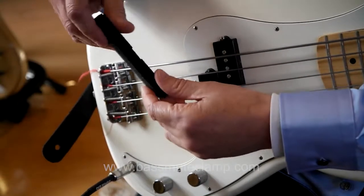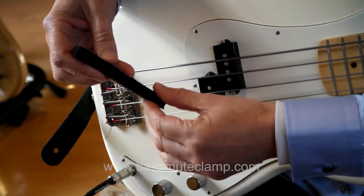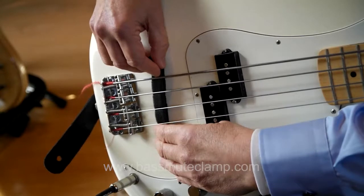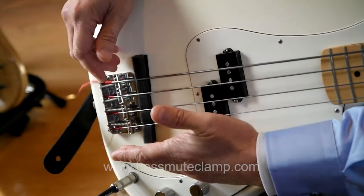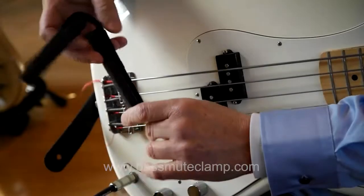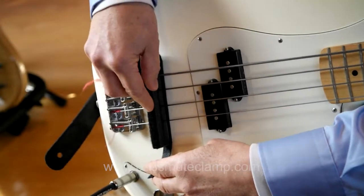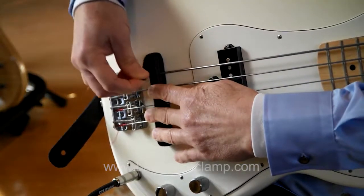A more intense degree of muting can be achieved by building up the bottom of the Bass Mute Clamp with Velcro risers, or simply by moving the Mute Clamp further towards the neck or towards the bridge, if you have room to do this, as you do with a Precision Bass. When using the full Bass Mute Clamp, you can achieve a higher degree of muting by squeezing the top clamp down harder before attaching the Velcro straps.